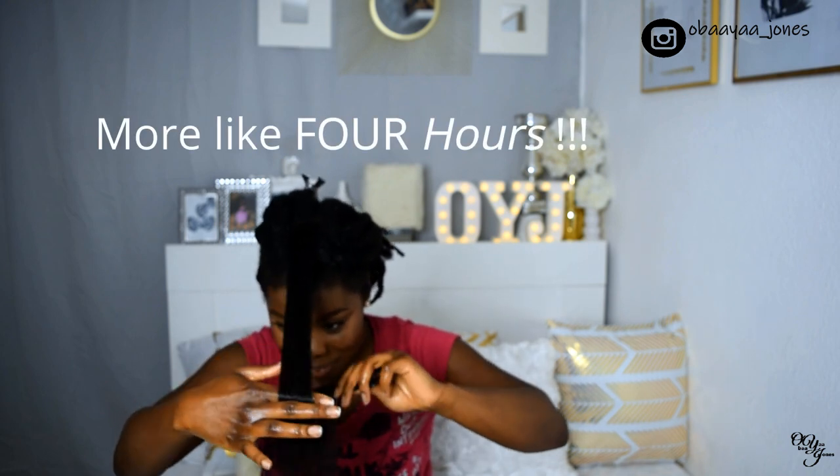Yeah, it took forever and a day. I finally got to the front section of my hair — I think after three hours or so.